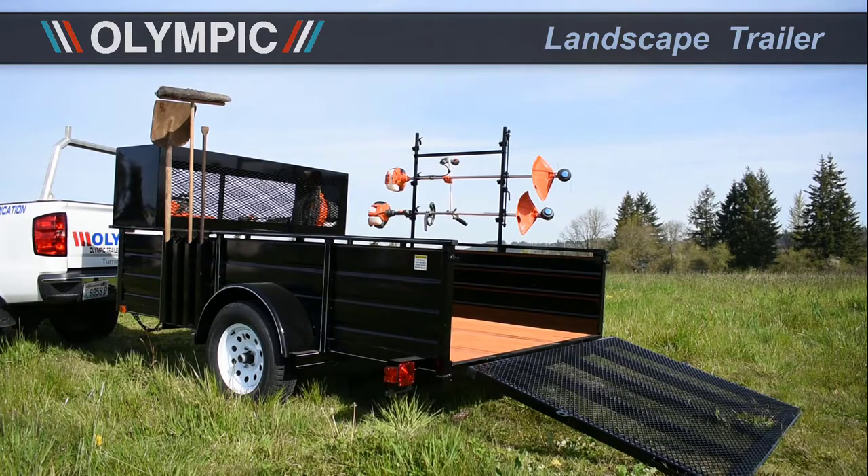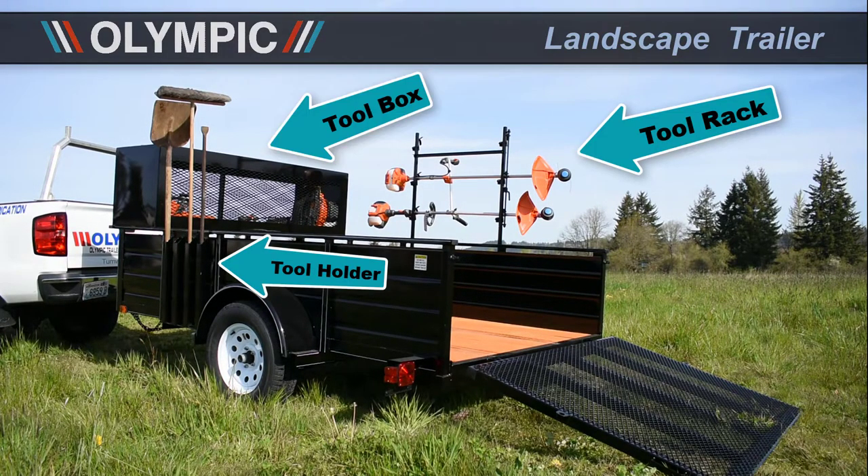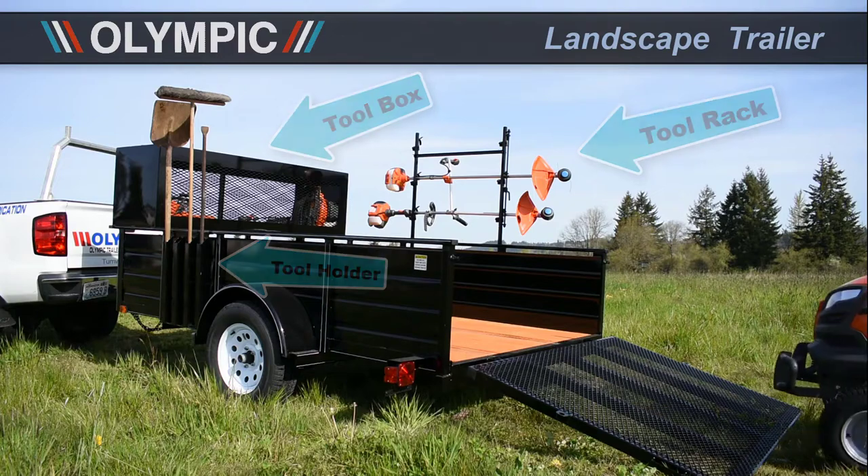On today's video you're going to see some options that are not standard. You're going to see an additional tool rack, tool holder, and tool box. All these are options that you can get on your trailer.